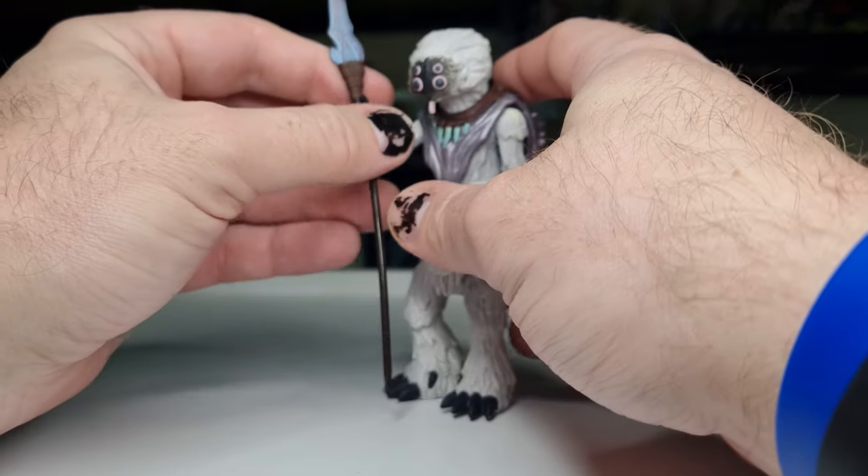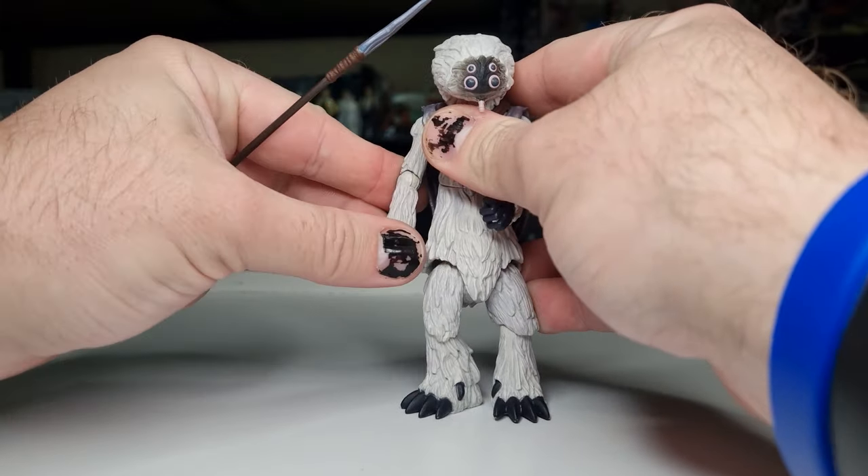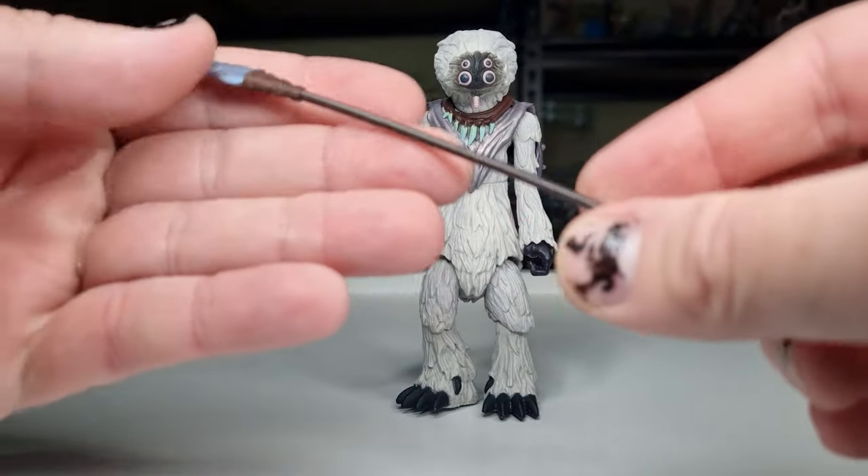This is really, really nice. I haven't stopped and had a really good look at this guy for a long time, so I'm excited to do that here.